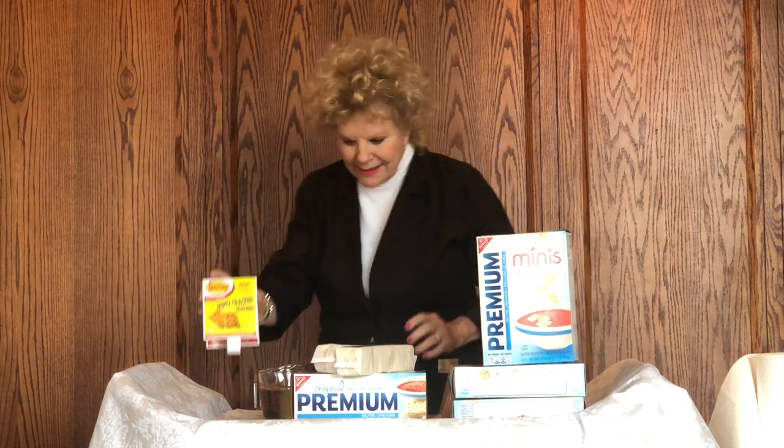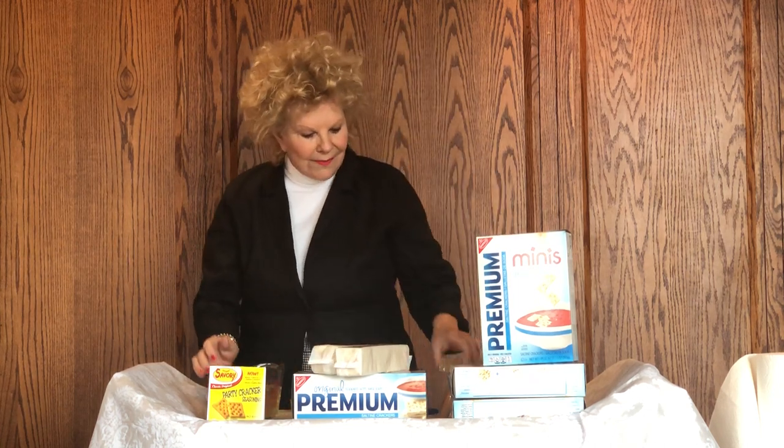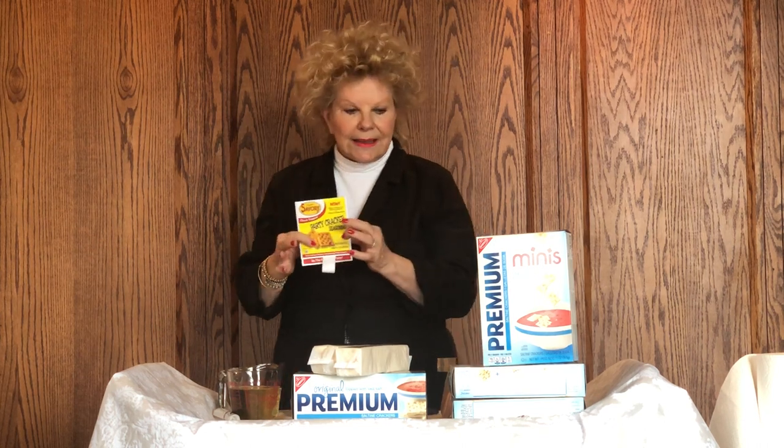This is called Party Cracker Seasoning. It comes simply like this with a little package of seasoning inside, and it also includes a two-gallon Ziploc bag. I've already opened the package of seasoning, but let's talk about the first instruction that I don't follow.